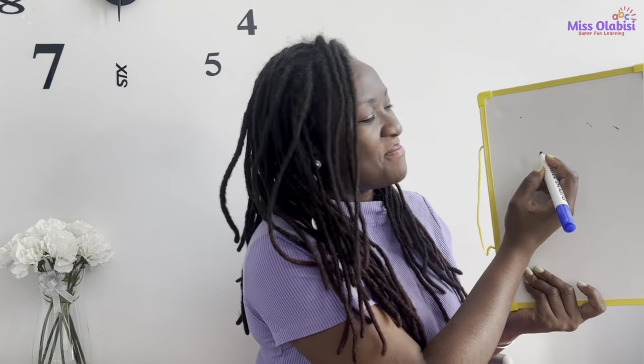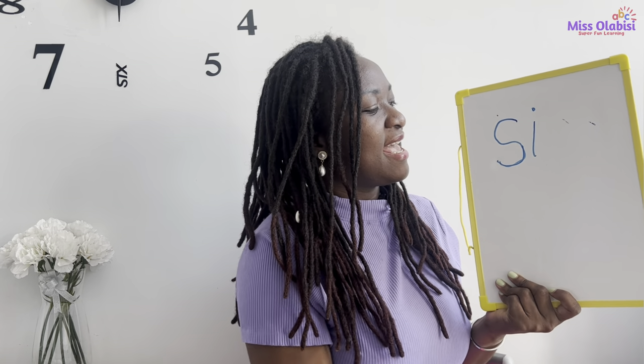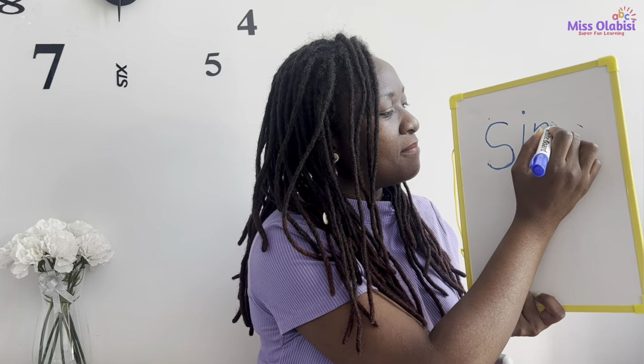Good job everyone, I am so proud of you! Now the first word I would like us to write today is the word 'sing.' How many sounds do we hear in that word — 'sing'? You guessed right. The first sound is S, then we have the I sound, and the last one is the NG sound. Go ahead and write it down — your turn first. Good, my turn now: 'sing.' Our first sound is S, then we have the I, and the last one is NG.